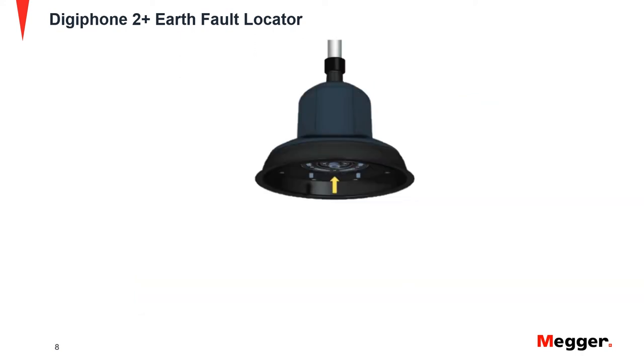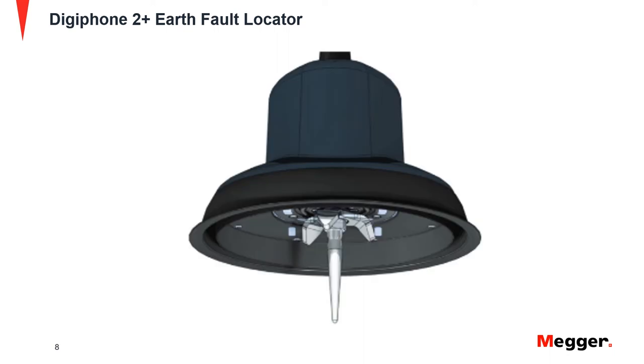Connect the sensor probe to the sensor by inserting the threaded end into the threaded hole at the bottom of the base of the sensor. Rotate the probe in a clockwise rotation until the connection is tight. The 18mm and 75mm probes can be attached onto the three-point foot probe or attached separately.